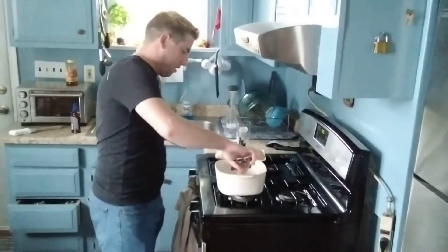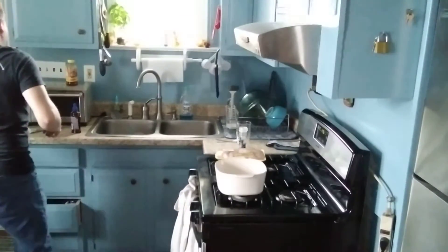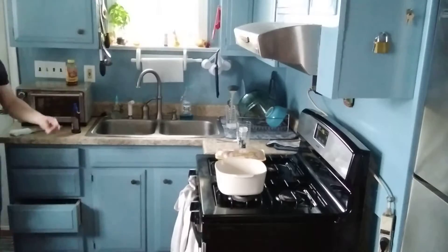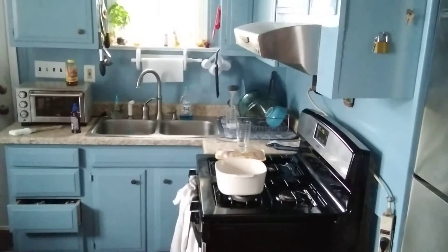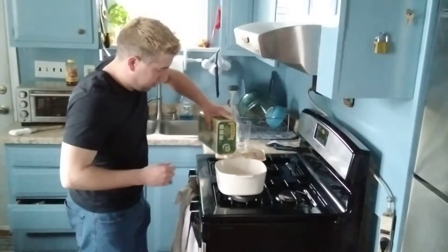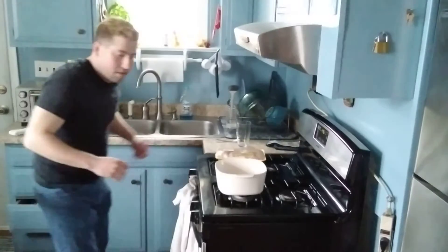Alright, now we're going to add a couple tablespoons of some peppercorn, and then we're going to add a quarter cup of olive oil.